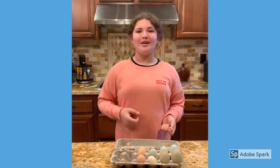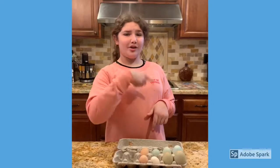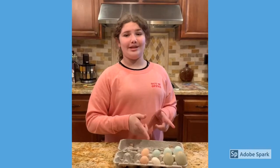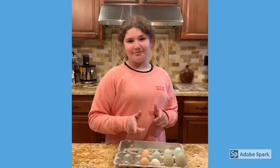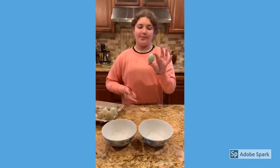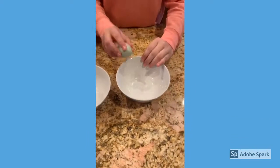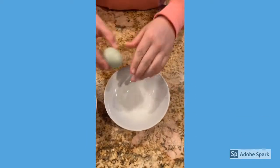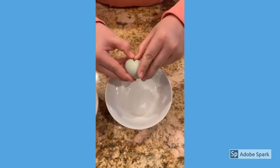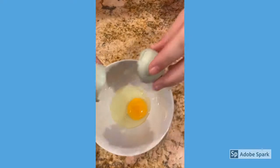Let's get cracking! I'm going to crack these bad boys in a bowl and then cook them in a pan and do a yolk comparison. Starting with the Americana eggs — first the smaller egg, then the bigger egg.